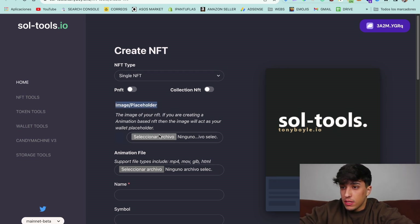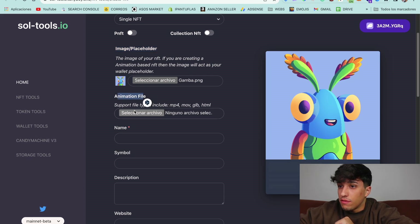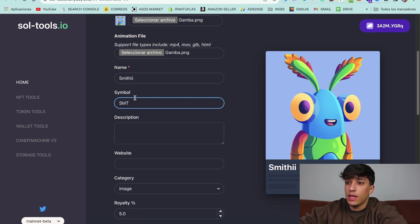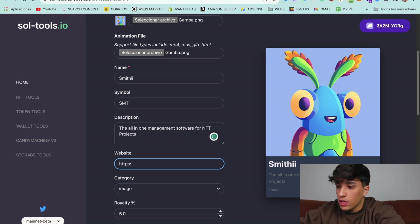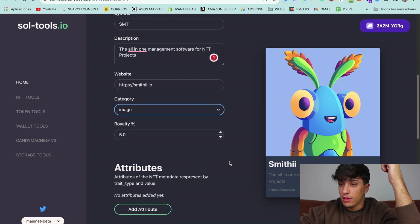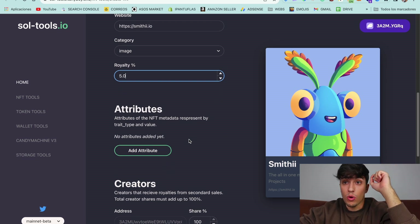We just need to select the image — I'm going to select this one. This is for creating the NFT. I'll upload the same image. The name of the NFT will be Smithy, but you can choose any name you want. Then we set the symbol, continue with the description — 'The all-in-one management software for NFT projects.' We can set the website too — smithy.io. We can also select whether we are uploading an image, video, or anything else. We set the royalties for the NFT. Take into account that on an inscription, when people buy it, they'll be paying royalties too.